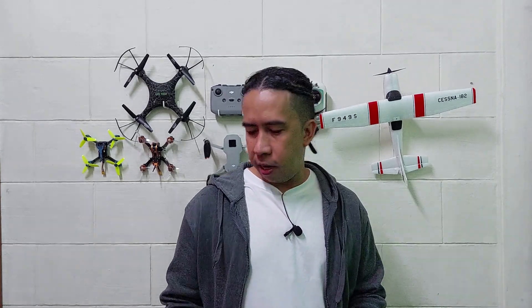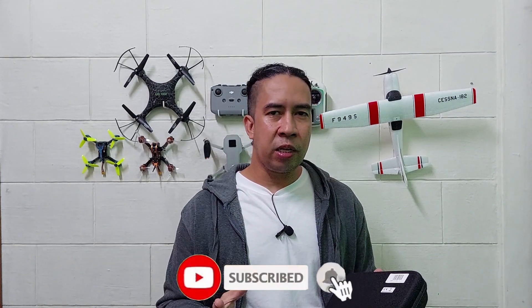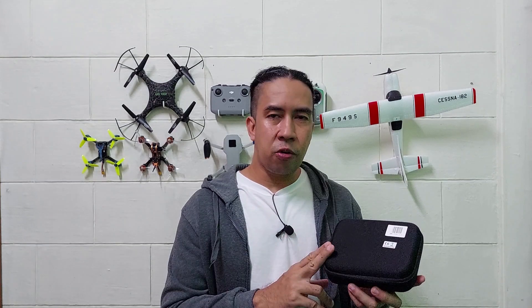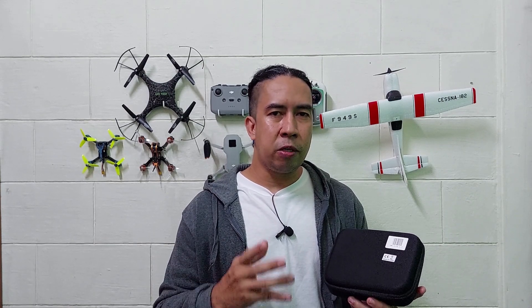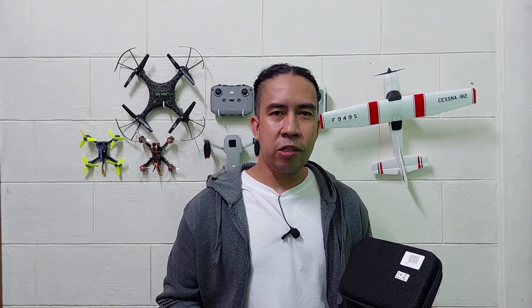Hi guys, for today meron tayong product review — isang S68RC drone, 4K camera. Ito siya guys, nasa maliit na bag na siya. Hindi ko pa siya nabubuksan, so samahan nyo ako na i-open siya, check natin yung mga accessories niya sa loob, at tignan natin kung sulit naman yung na-purchase nating mini drone. Para sa mga iba pang details ng drone, click nyo lang yung link sa description box.